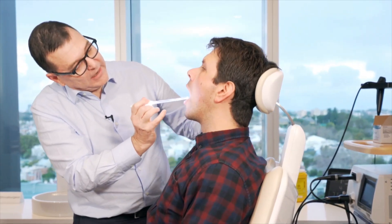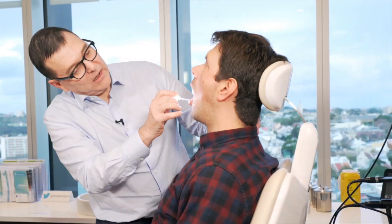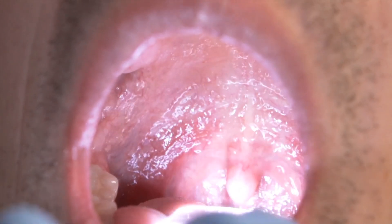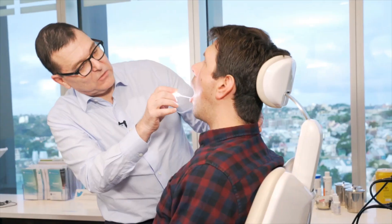I'm just going to get Brett here to just breathe in and out through the mouth for me, and I'm going to depress his tongue and have a look at the back of the throat. I can see his uvula, I can see the whole of the soft palate, I can see his tonsil tissue, and it really gives me a great view. I can see that his tonsils aren't enlarged and that the back of his throat's healthy.